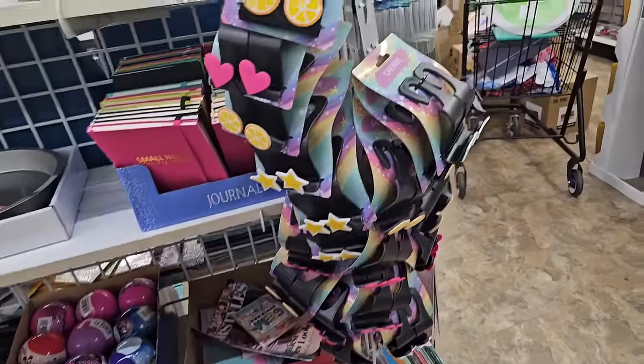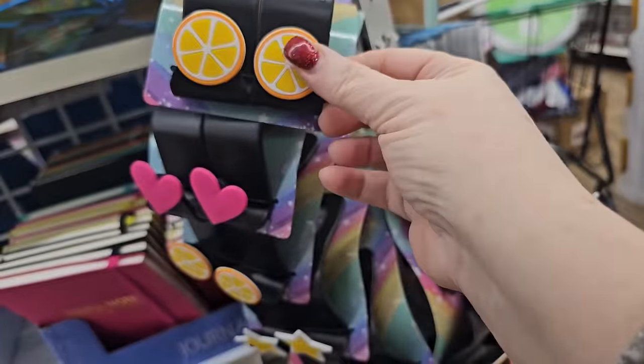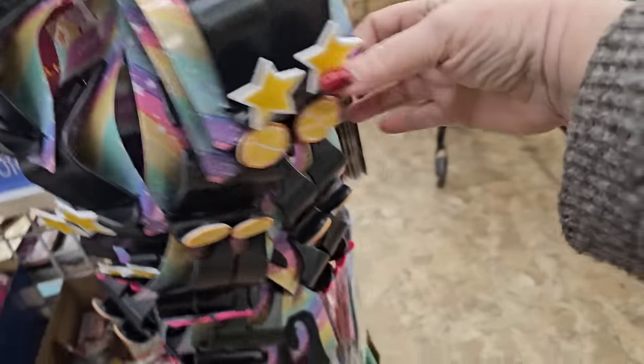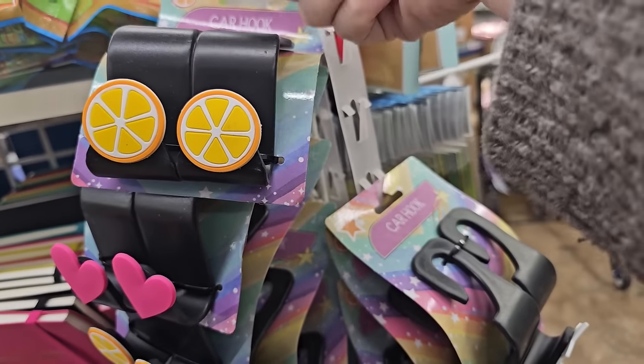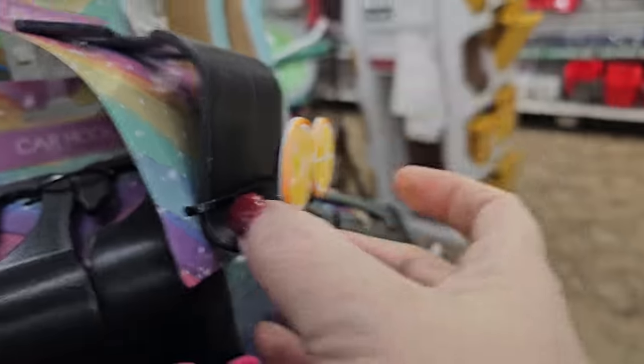I haven't seen these in a hot minute. These are car hooks — this one has oranges, this one has hearts, and this one has stars, in nice bright colors. You put these on the metal piece on your headrest in your car, and then you can use the hook part to hang your bags or your purse. It's really, really handy — I have one.